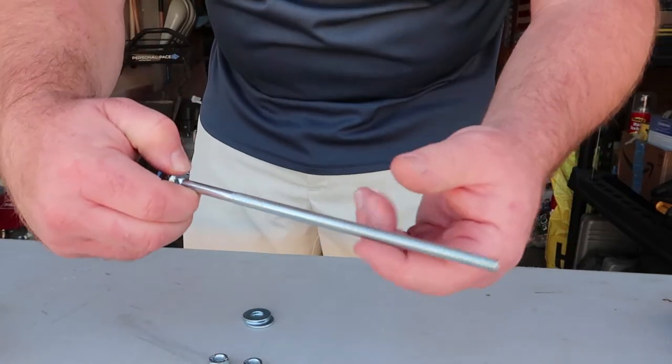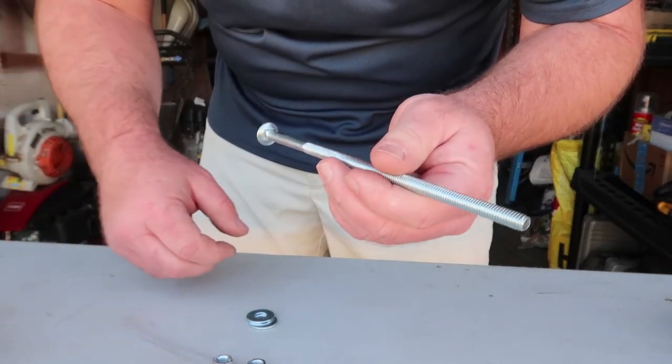First things first — if you're going to make a tee marker out of a tall boy, you might as well be drinking one while you do it. Dilly dilly! This is a 3/8-inch carriage bolt.